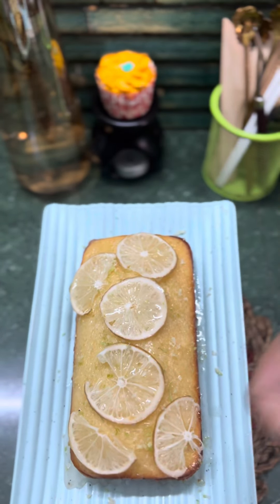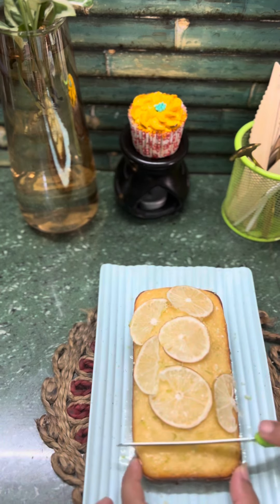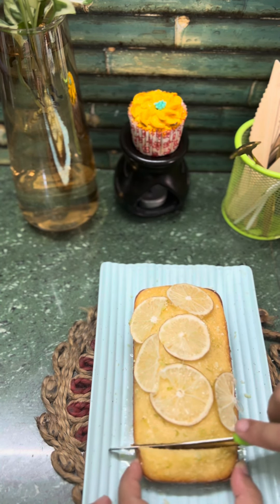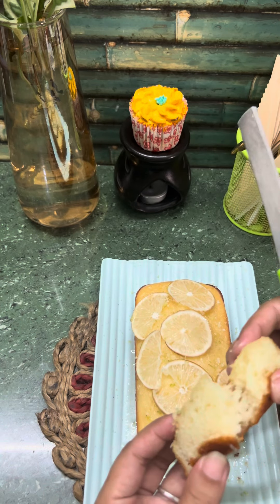So this is the final look of the cake — enjoy with your family and friends! Accha lage to please do not forget to like, share and subscribe to my channel. See you in the next video, bye bye!